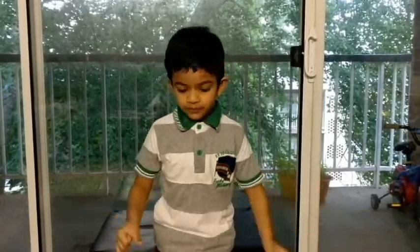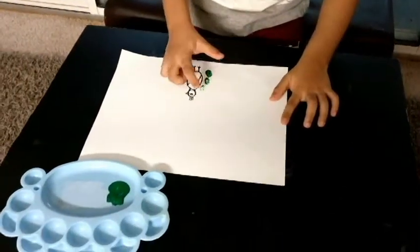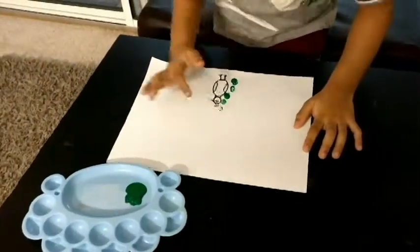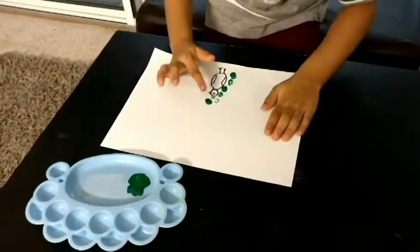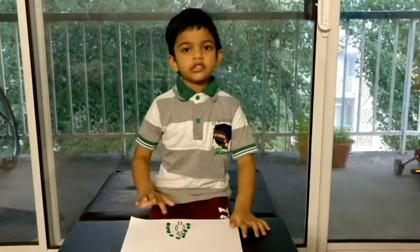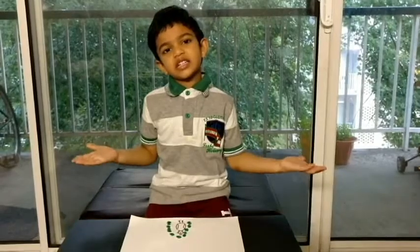Now can we start the feather painting? Now I finished the first layer. Now can we start the second layer?